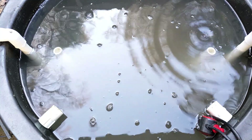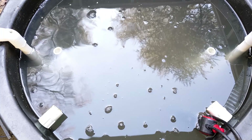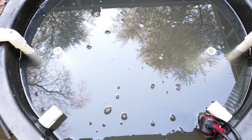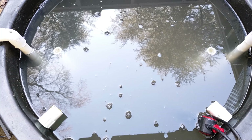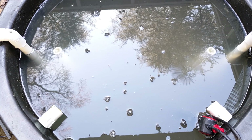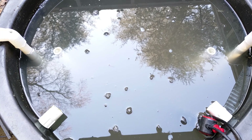I am by no means an expert in culturing Daphnia. There are a thousand ways to do it, a thousand different foods you can give them. This is not really a how-to — this is how I am currently doing it. My larger point is, if I can do it, anybody can do it. It doesn't seem to be that hard, I haven't had problems with crashing, and it's awesome food, so I want to convince you to give it a try.